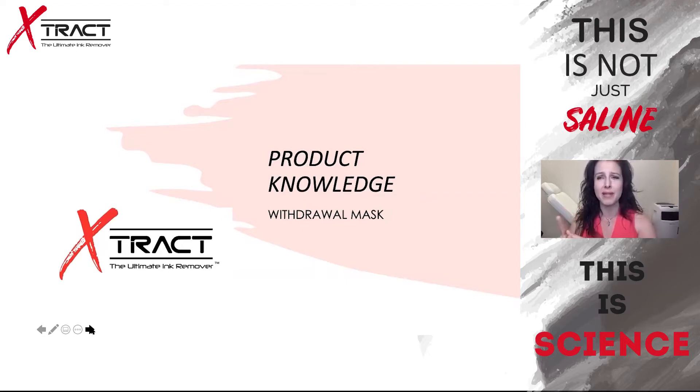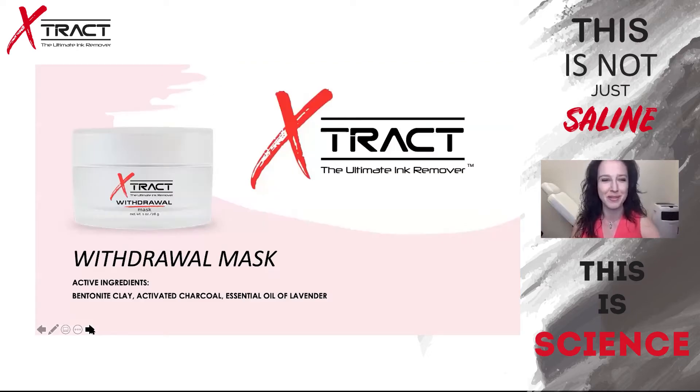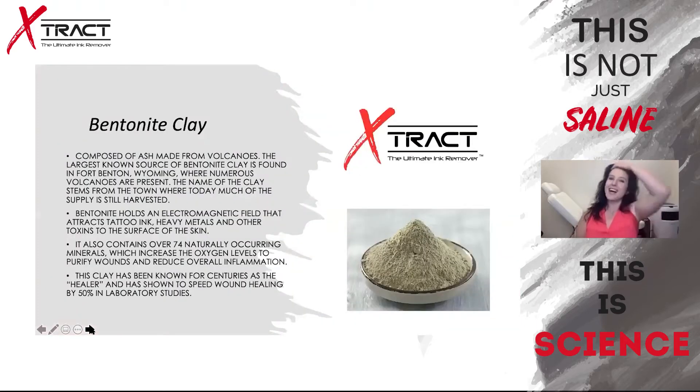After you remove the withdrawal mask, the skin blanches a bit more and calms down significantly. The withdrawal mask takes away the redness and the inflammation. The active ingredients are bentonite clay — the same as in the activation serum — activated charcoal, and essential oil of lavender. Who would have thought that flowers could be medicine, but they are.